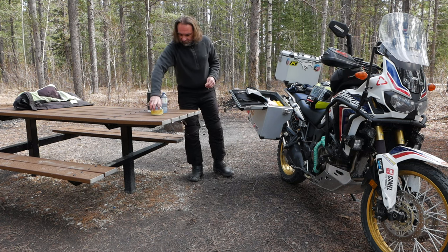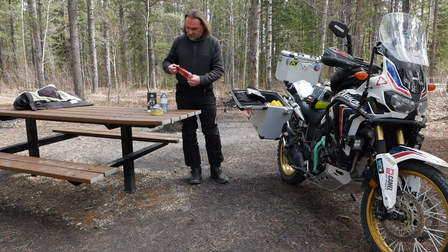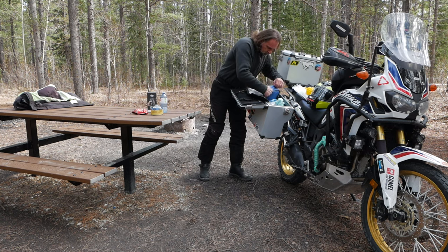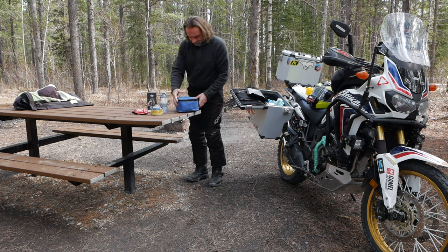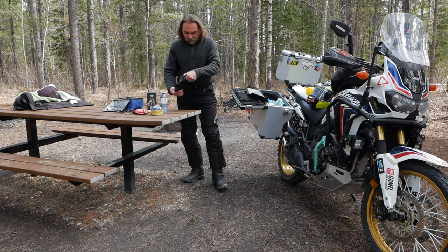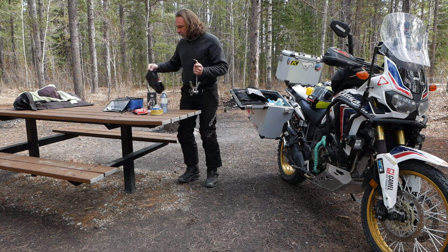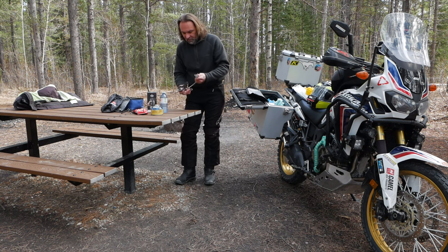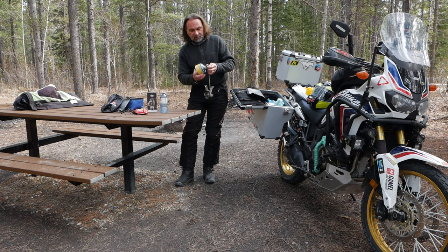The good thing is I still have some gas from last year and some coffee left over from the house. So what I'm using is my MSR International multi-fuel stove — you can use it either with propane or with any type of gasoline or kerosene.